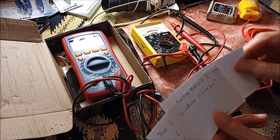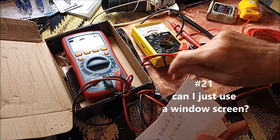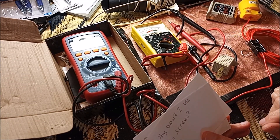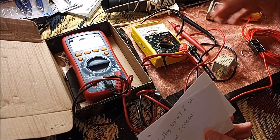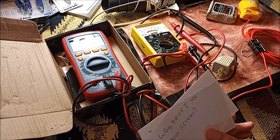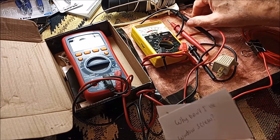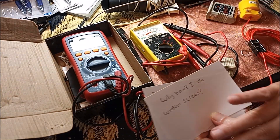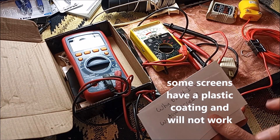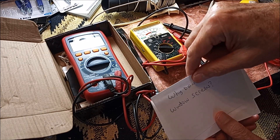Why didn't I use window screen? I didn't because for another experiment I wanted to purchase copper screen, so I killed two birds with one stone — I cut it in half, used one piece for the mat and had copper screen left over. But I could have used a plain scrap window screen as long as I tested it to make sure it wasn't coated or corroded and was still functional for transmitting electrical current.